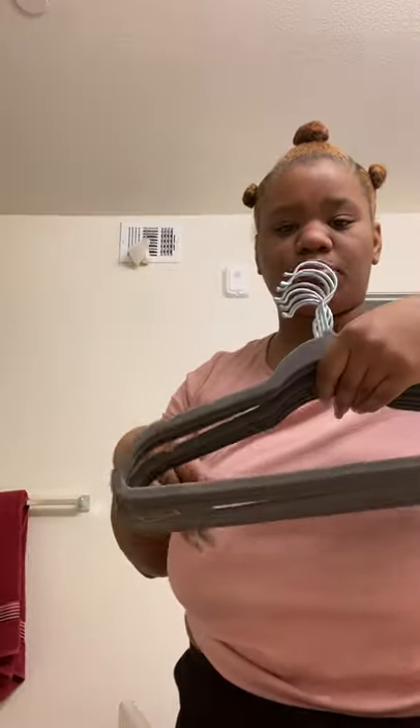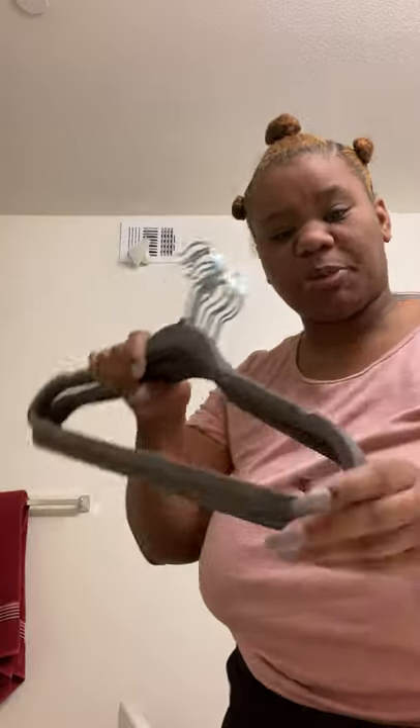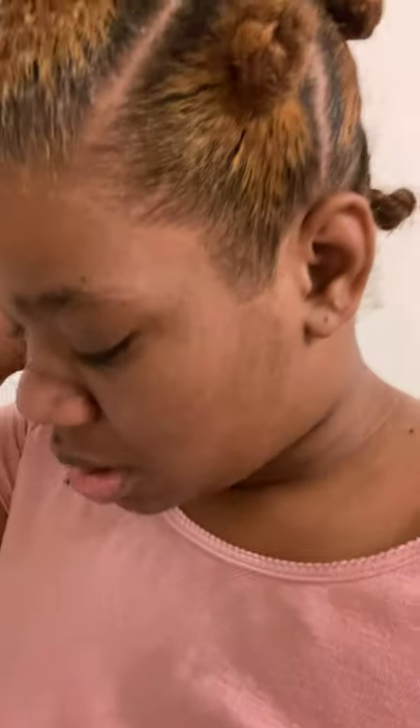Right now I'm cleaning my hangers off that I just bought — the space saver hangers. I filled the tub up with a bunch of water and put all my hangers in there because I ordered a hundred of them. I'm going to put them all in water, put some gloves on, wipe them off individually, and hang them up on this rod right here.